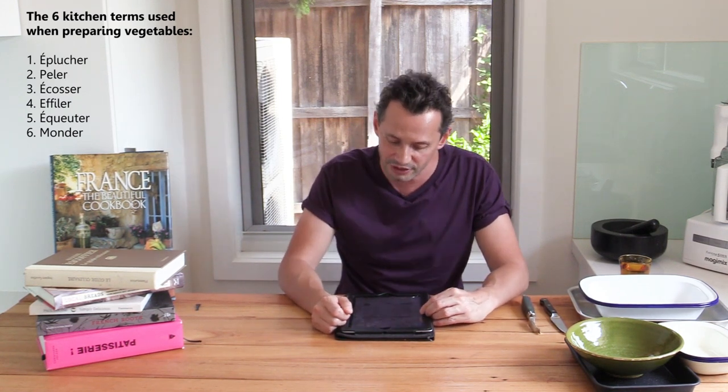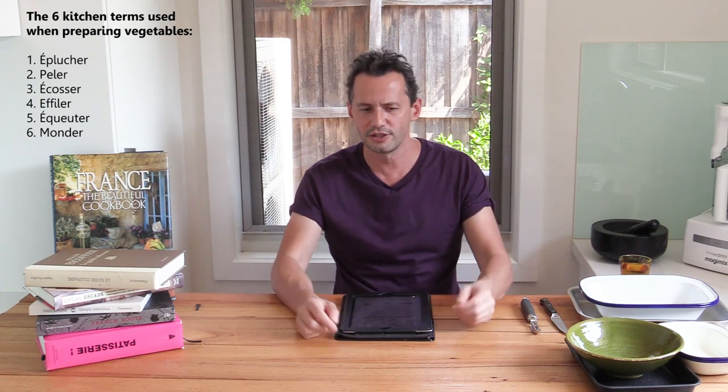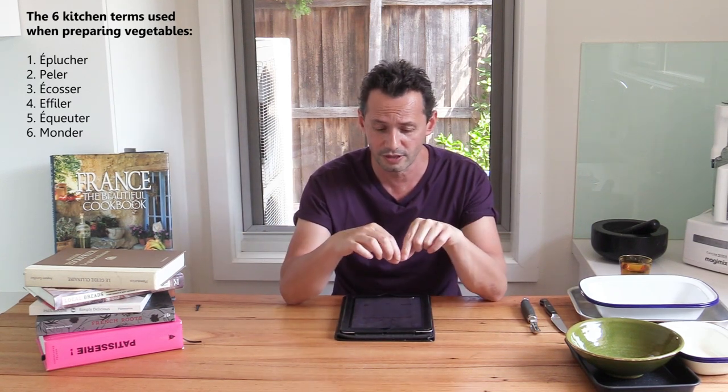The first term is 'éplucher,' which translates roughly as peeling but in French it actually means removing the leaves or end bits — like the end bits of carrots or the excess leaves of a cauliflower. It's to pluck off leaves. The next one is 'peler,' which is the actual word for peeling — the action of using a vegetable peeler to remove the skin from a vegetable like a potato or a carrot. 'Écosser' is the term for opening pods and taking out peas or snow peas.